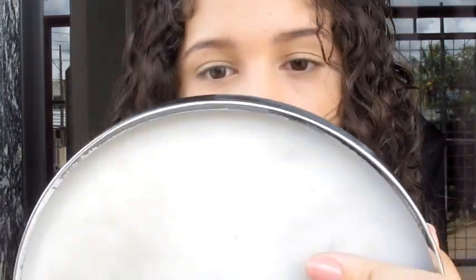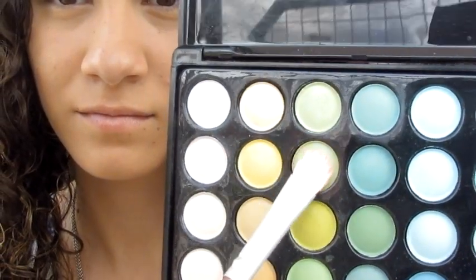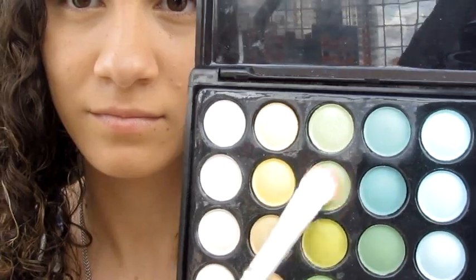So, I'll start with the eyes. I'm going to apply a primer on my eyelid, where I'm going to apply the eyeshadow. I'm going to apply a mixture of two eyeshadows. This palette that I'm using is the 88 cores matte palette, and I'm using two tones of green.